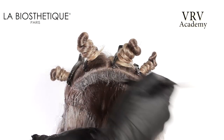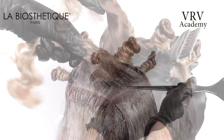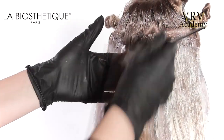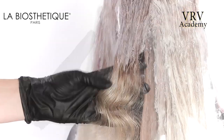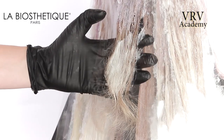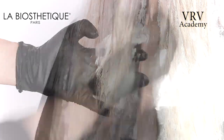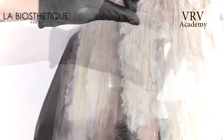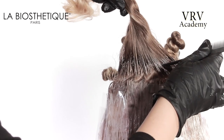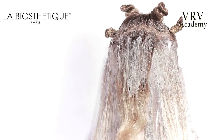Move on to the triangular section on the crown. The same application is applied, firstly applying a root application. Place a clear mesh underneath the section for support. Then blush medium color from the root application to mid-lengths, and then the lightest color is blushed from the ends up to the medium color. Continue alternating the two applications until the section is complete.